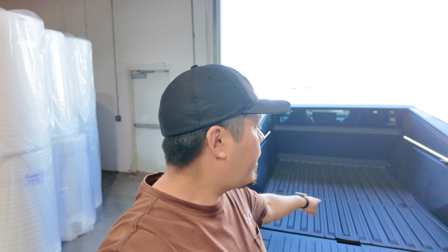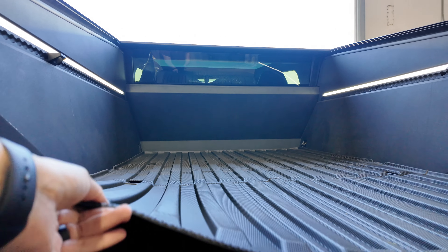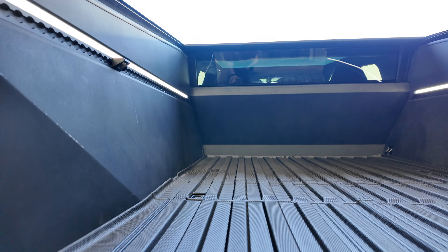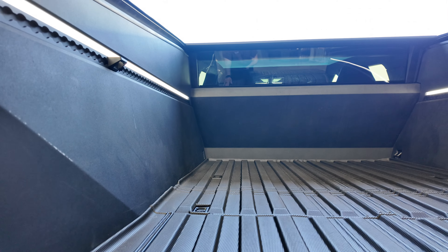Now that we have the bed mat installed into the Cybertruck, I want to throw a pallet of goods that I need to deliver to a customer, put it in the back, and see how the bed mat does with that as far as durability. One thing I am impressed with is it's not the thinnest mat — it does have a texture on it that I think is going to do really well with grip. It is grippy.